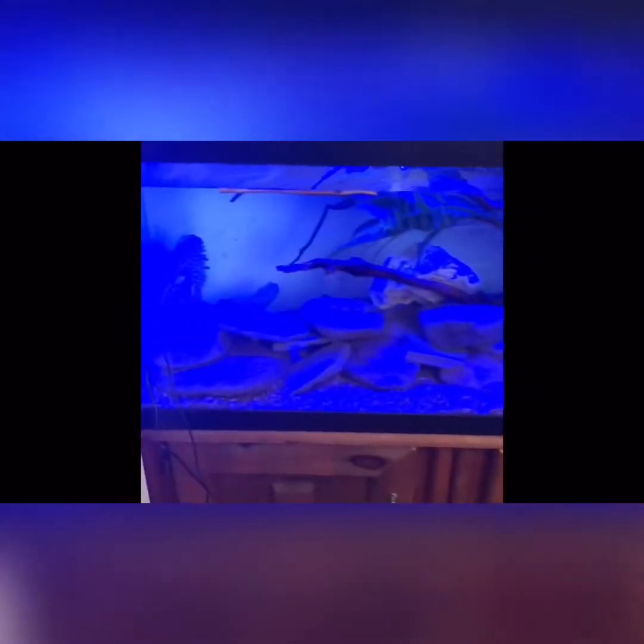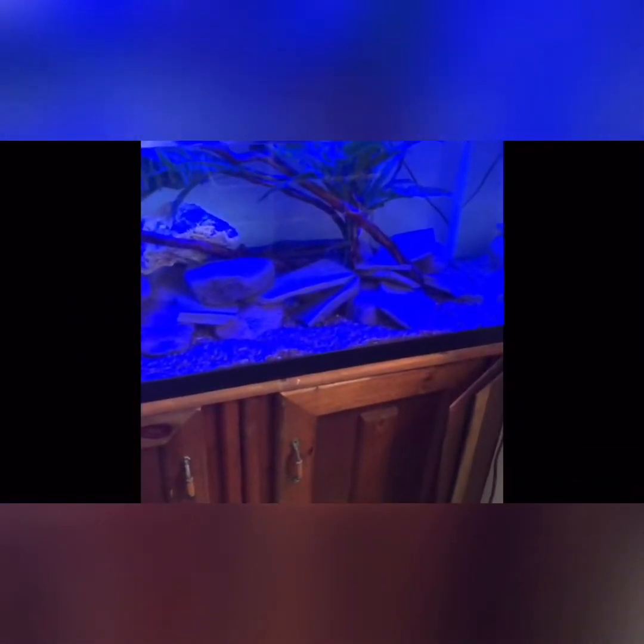This is the sensor for the remote right here. It's a super blue — it's pretty blue. Green.